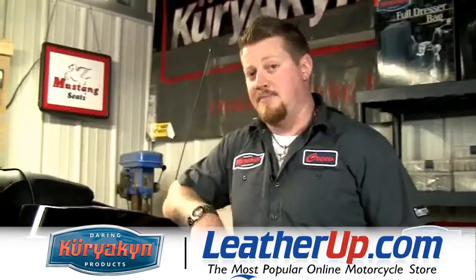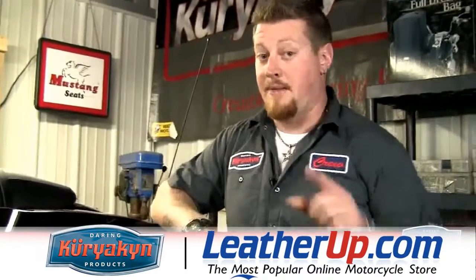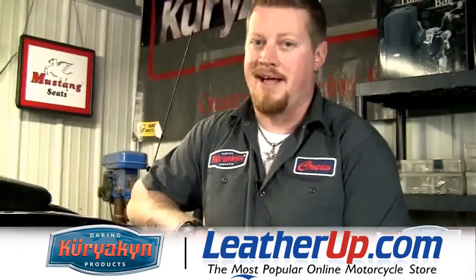Welcome back to the Kiriakin Garage. On this episode, working on the 2010 Street Glide, I'm going to show you how to trick out your saddlebags.